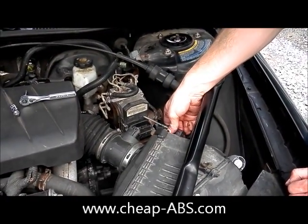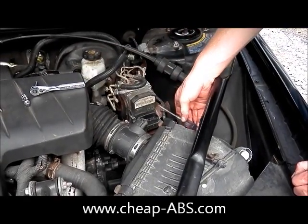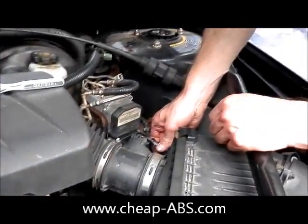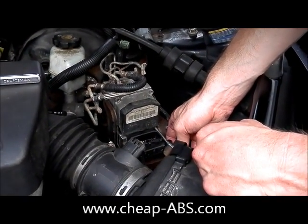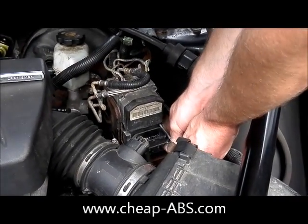Now we've got the top two screws off, so we'll remove the middle ones. For these I'm going to use a screwdriver because you need a little bit of a longer extension to reach back in there. Same deal as before — just make sure that the bit is all the way engaged before you start turning it, then just remove these two screws.